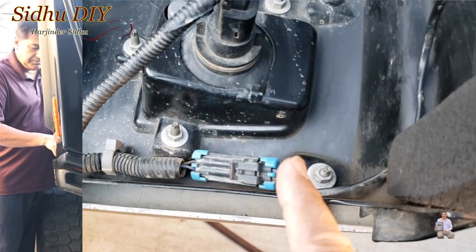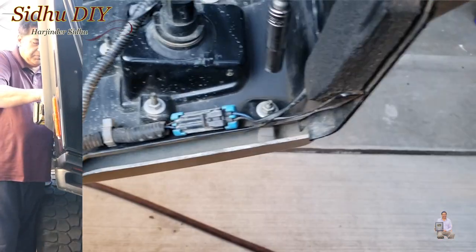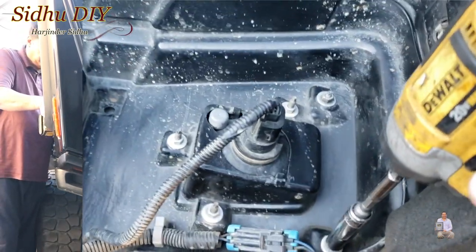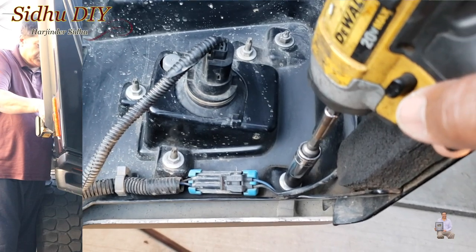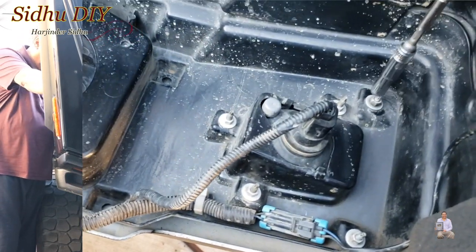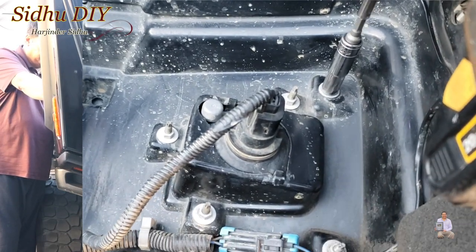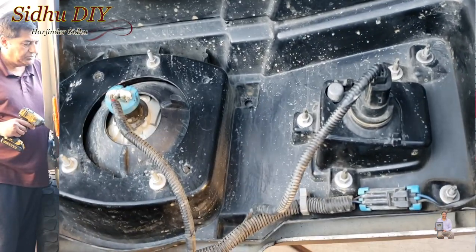So these are the two nuts — one here and one on that corner. We need a 10mm socket and we're going to make sure we tighten it. Don't over-tighten, otherwise you can break the plastic. Once these two are tightened, we're going to go on the other side of the grill.